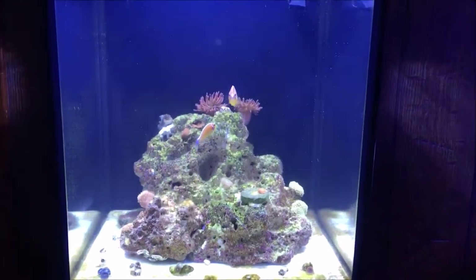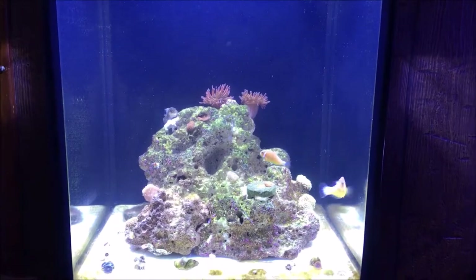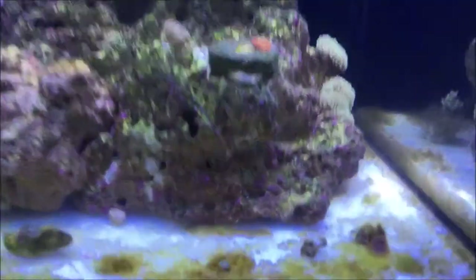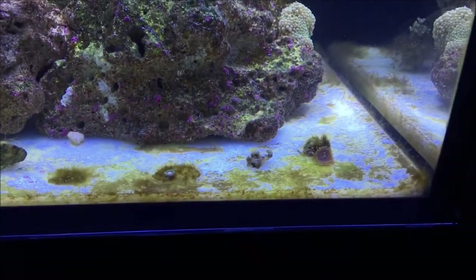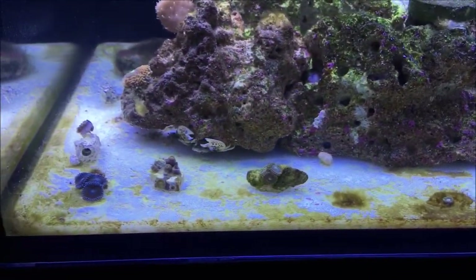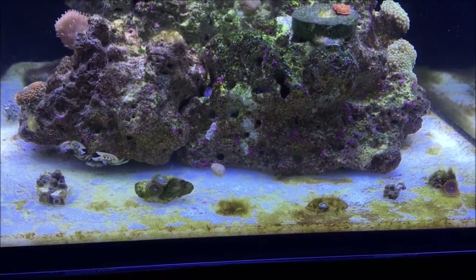I do also have another tank here, which is a mushroom-dominated tank. It's bare bottom. And I plan on growing Zoanthids on the bottom here, and once they grow up enough I'll transfer them to the other tank.